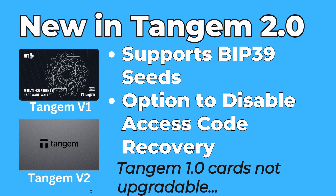Before we go any further, it's worth saying that just as I was putting this video together, Tangium actually released the 2.0 version of their cards. These new cards come with two important features the version 1 cards don't have: firstly, the version 2 cards support importing BIP39 seeds, though there are some issues around that I'll talk about later, and these 2.0 cards also have the ability to disable access code recovery. The version 1 cards cannot be upgraded to version 2 — you cannot do firmware updates with these Tangium cards. If you want the new features, you simply have to buy new ones.